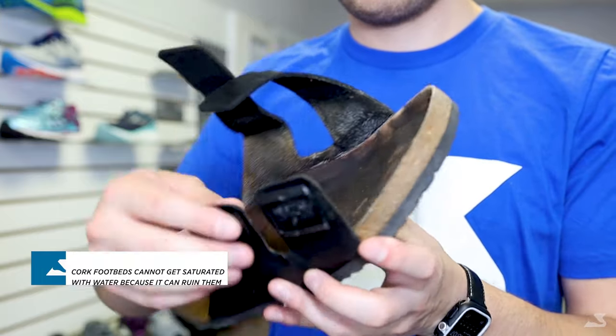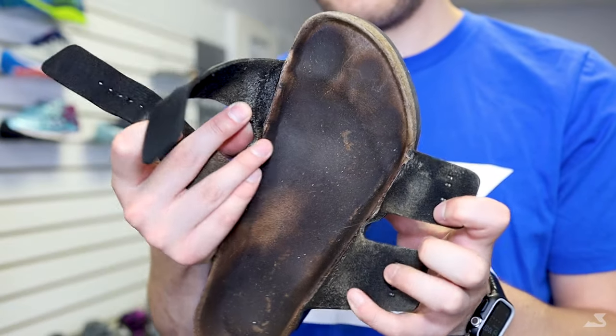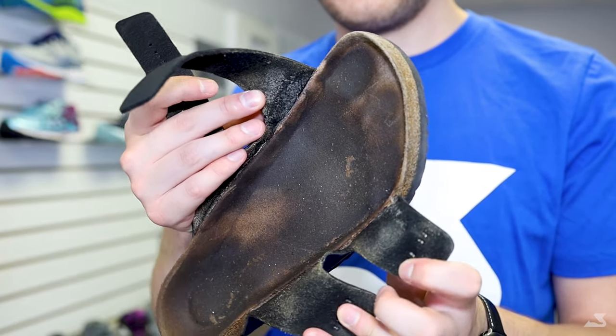Before doing anything, unbuckle the sandals if possible, as this allows for much easier access to the cork footbed, which will make cleaning them much easier.